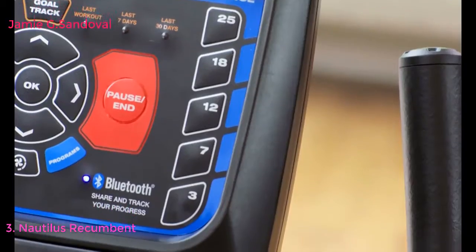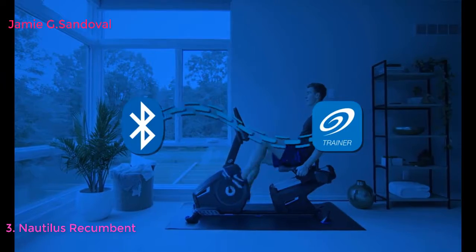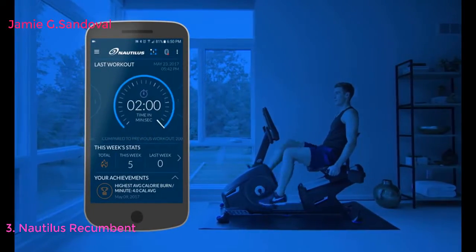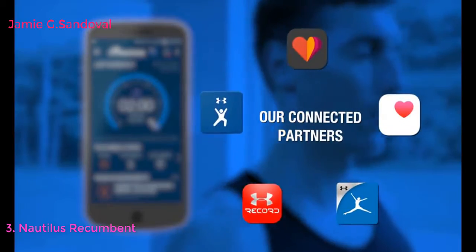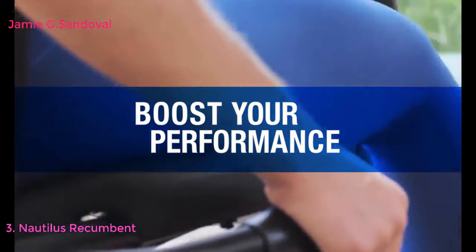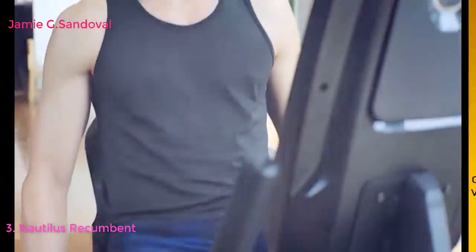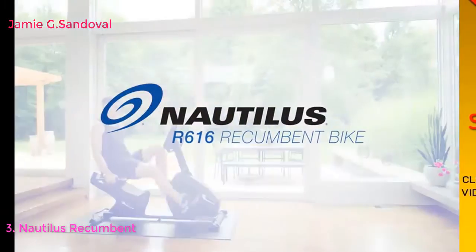Whatever your end game, you want to see results. So the R616 makes it easy to export your workout data to the Nautilus Trainer app, MyFitnessPal, and other popular apps via Bluetooth or USB. Boost your performance, track your progress, and hit your goals with the R616 recumbent bike from Nautilus.